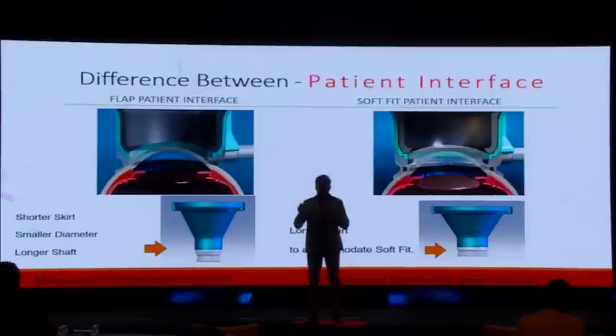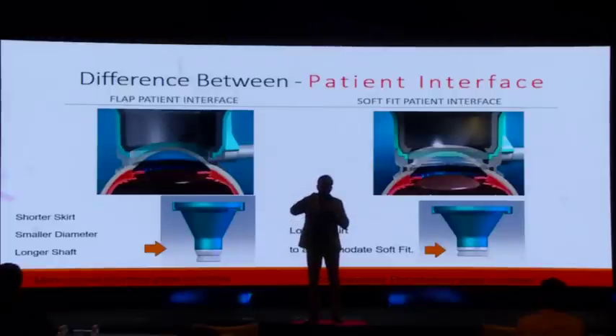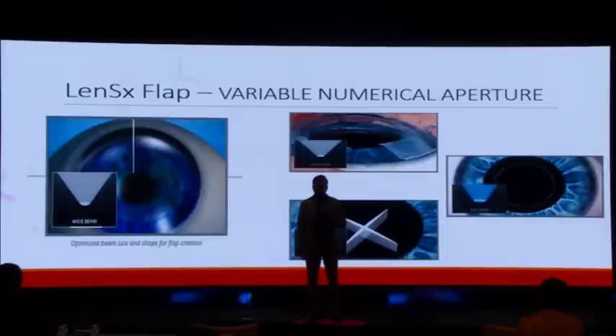This is achieved through the patient interface — the key to the LensX flap. The skirt is shorter, the diameter is smaller, and the flank is slightly shorter; the cone interface is slightly steeper. This allows the PI to dive deep inside the eye and fit tightly when the flap is being made, as compared to a soft-fit patient interface. The proprietary variable numerical aperture is also important: for cataract procedures the laser uses wide, narrow, and mid beams for different steps, while for the flap procedure only the wide beam is used.